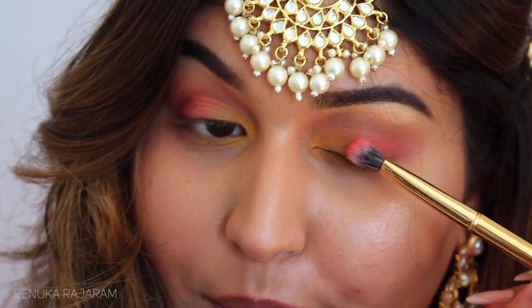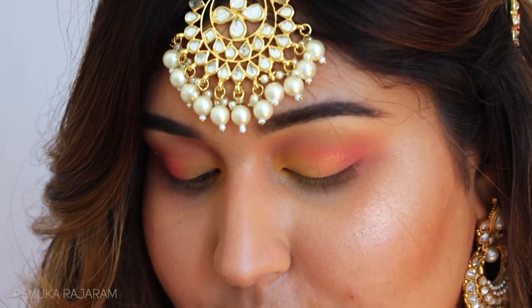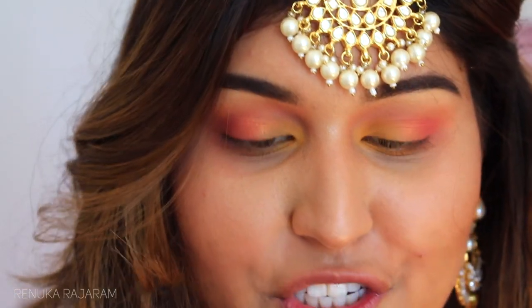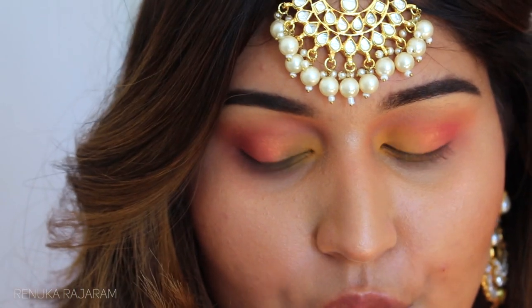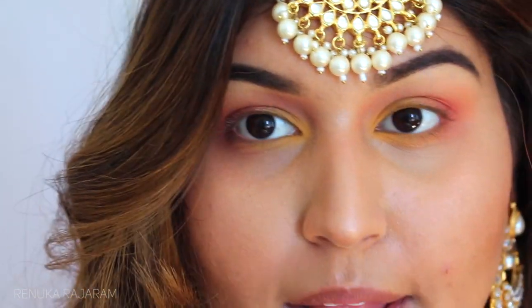If you want to make it even more pigmented, use a setting spray on your brush before applying. I repeat the same thing for this eye. It has such a pretty shine — I like how the shimmery shade adjusts to the base underneath it. And there went my eyeshadow palette on the ground!